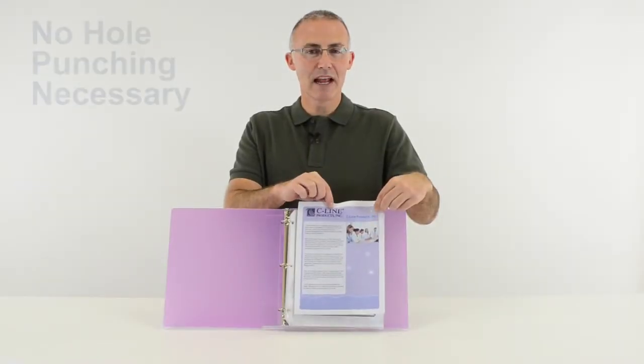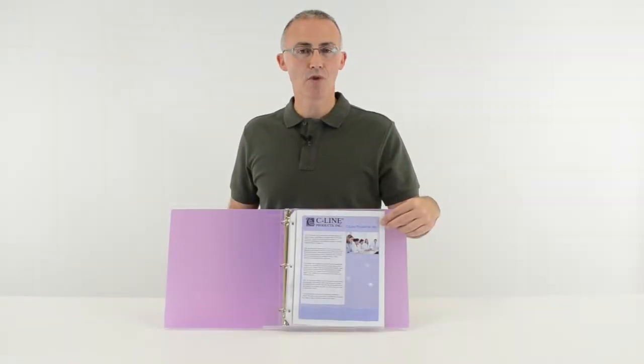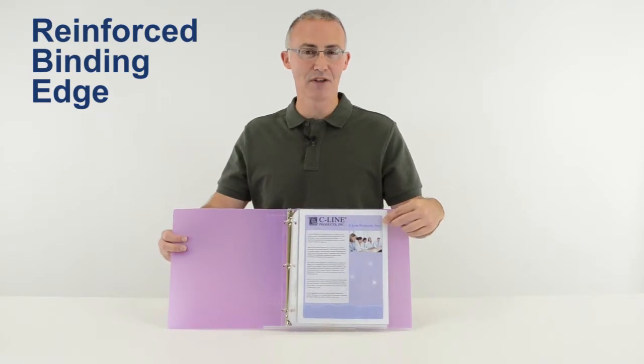The top-loading design eliminates the need for hole punching and allows you to easily add or remove pages without taking the sheet protector out of the binder. Plus, they have a strong three-hole punched reinforced binding edge that helps prevent tears, even with heavy use.